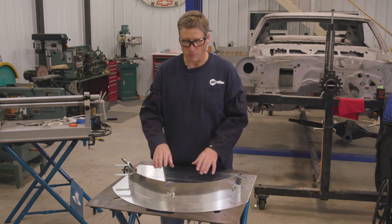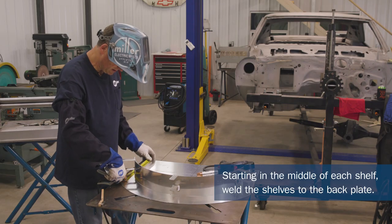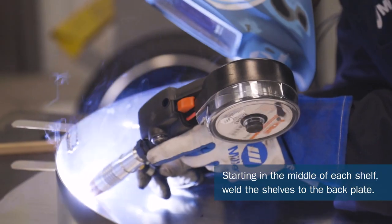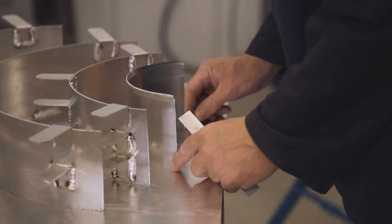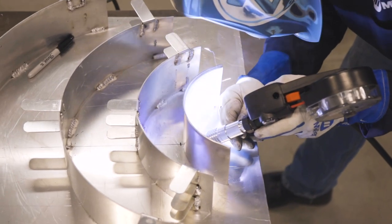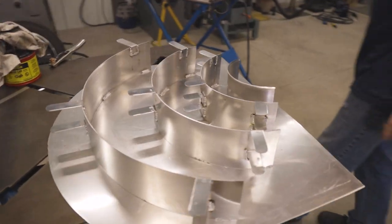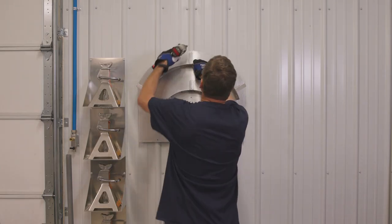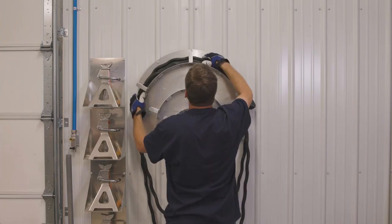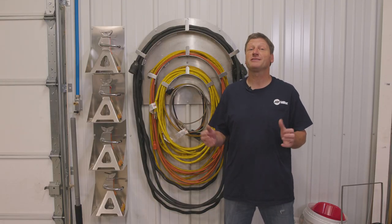I'm going to start welding the shelves in the middle first, then set the sides to the distance I need and make sure they're equal. Extension cord project done — I've got all my extension cords in one location.